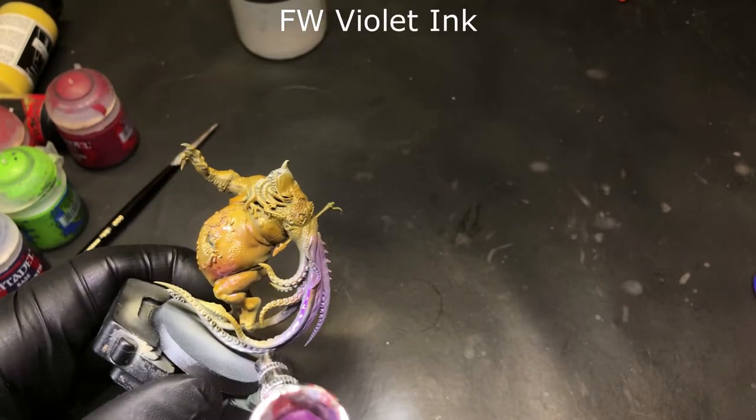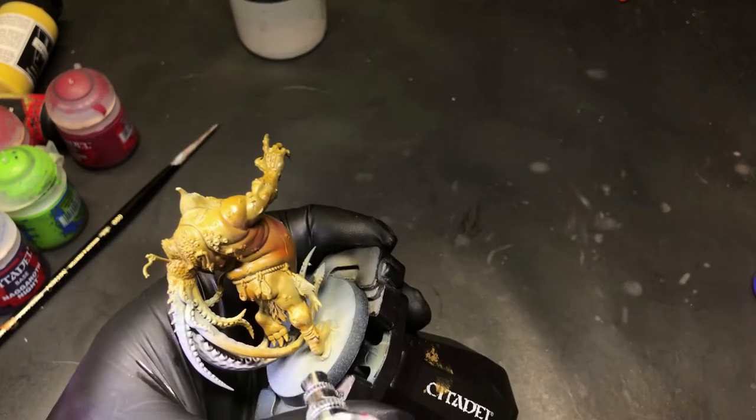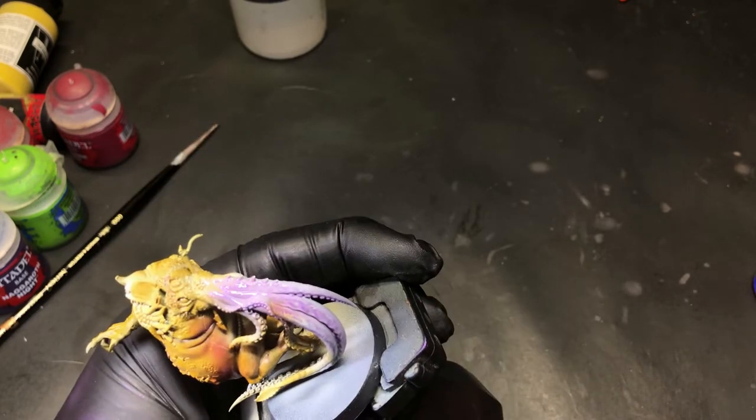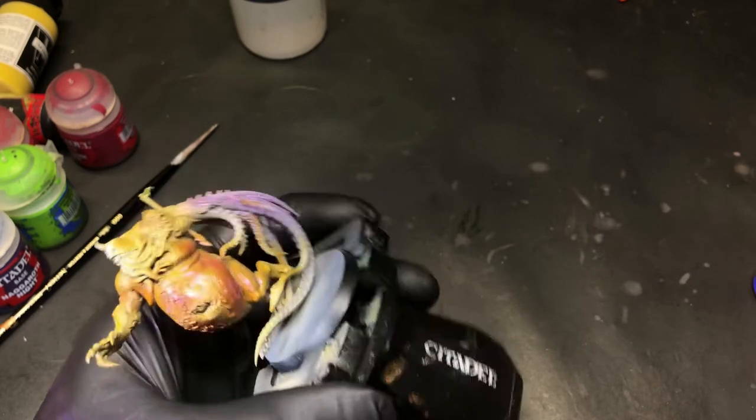Next, using a violet ink through the airbrush, we're gonna go to those dark areas and hit them with some of this violet-purple. It's really gonna play well off the previous layer and make it look almost bruised and sickly looking. So the goal for this model was to give it an old, bruised appearance.